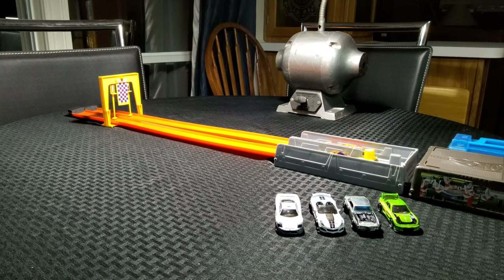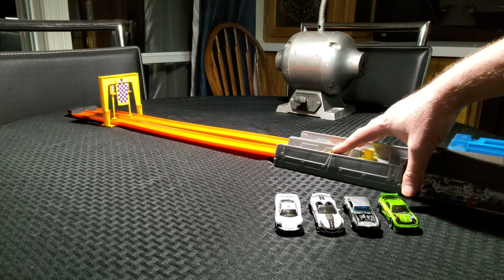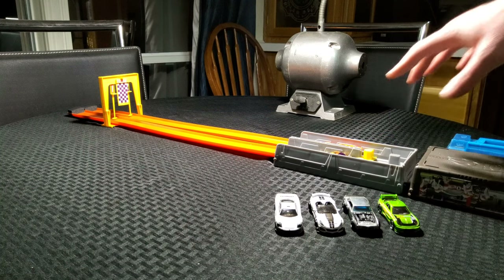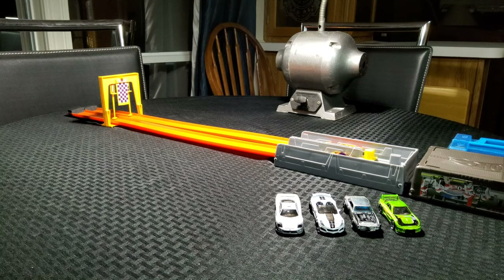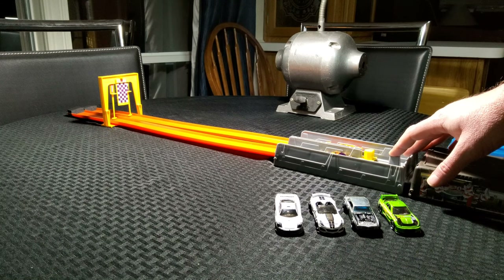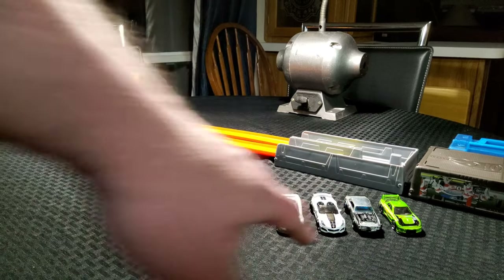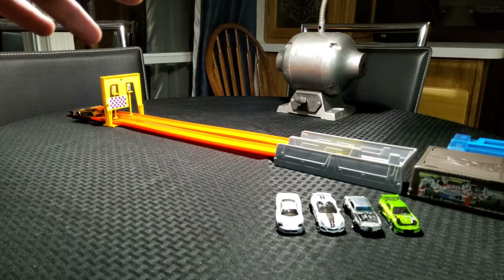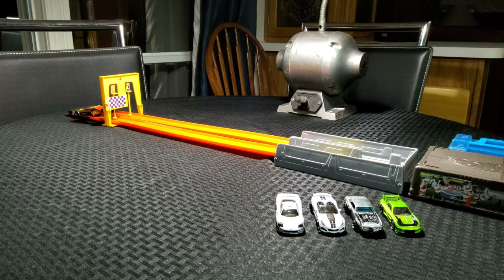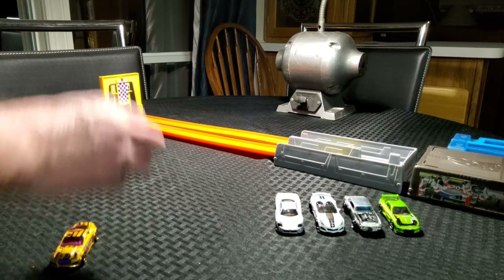We're going to go ahead and launch these cars and see who places first. You have an option to do it one, two, or three clicks — I've got it on one click right now, because I think three clicks is going to be a little too powerful. But the good thing is you can add longer track and go all the way to the third click and really get these things flying. So without further ado, let's get it launched. Alright — the Torque Twister takes it! Torque Twister takes it for the win on that one.